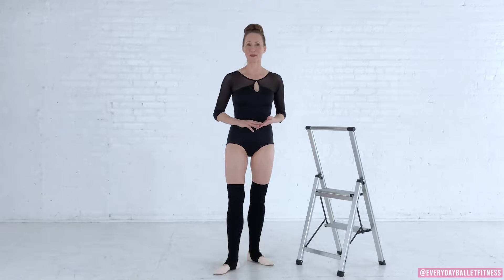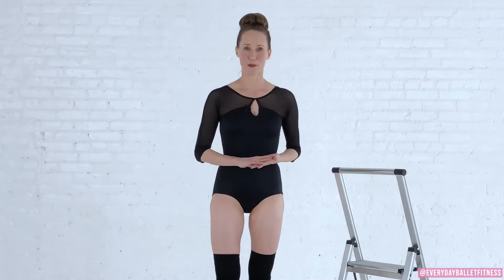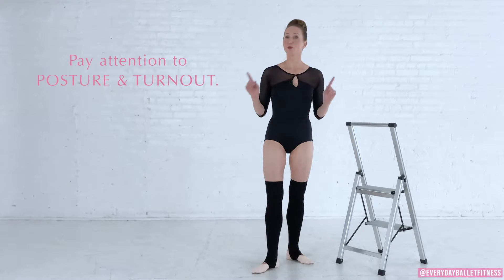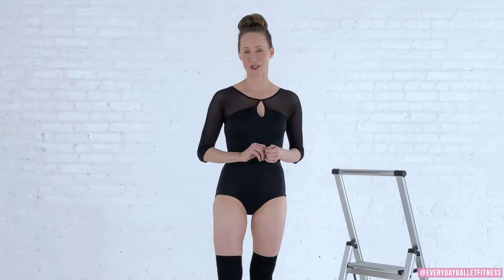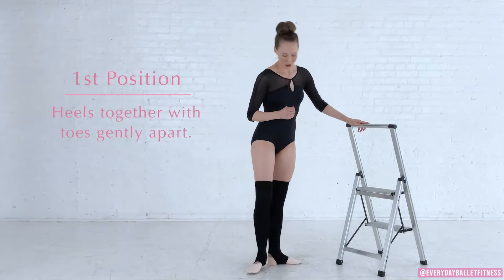Around 1700, a man by the name of Pierre Beauchamp named the five positions of ballet. To this day we use these same five positions as the foundation of ballet movements. The five positions combine posture with turnout, so be sure to pay attention to both as you place your feet.